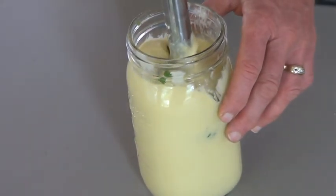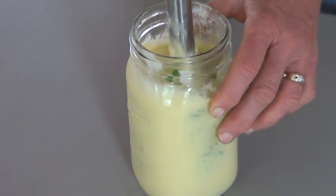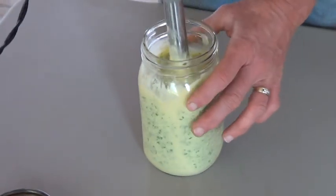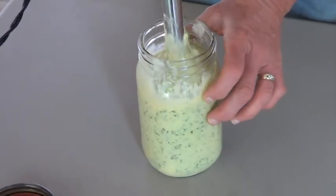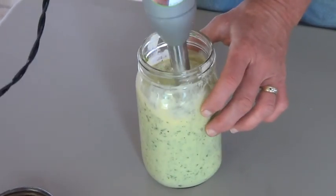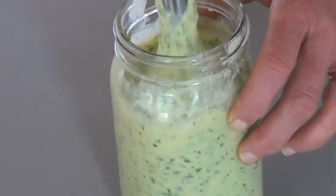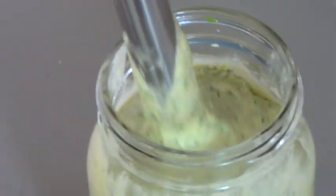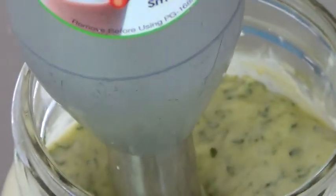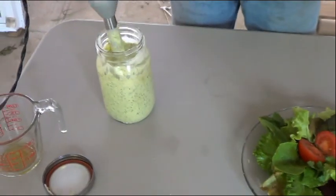And blend. That's the finished product. I'm going to go get a spoon — we'll turn the camera off right now — and I'm going to get a spoon. There's the finished product.